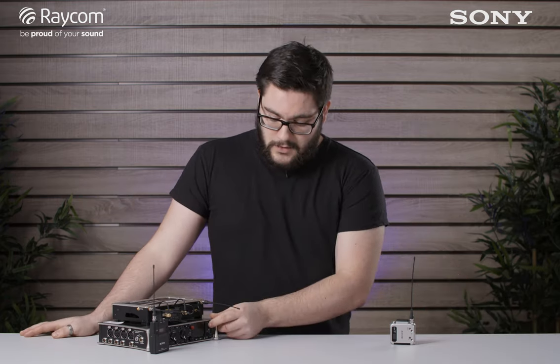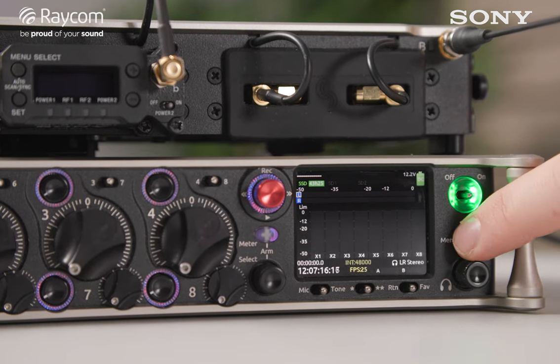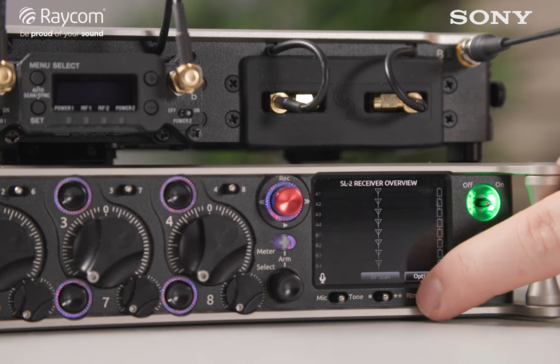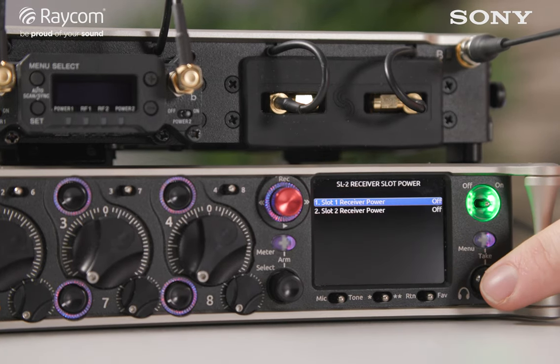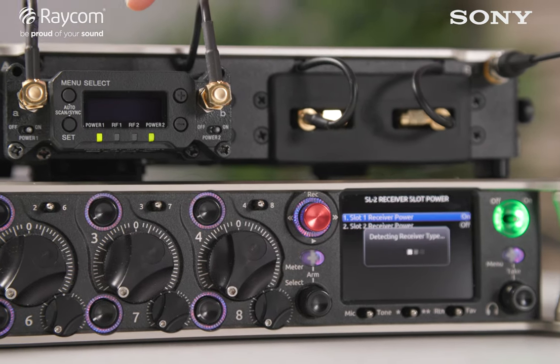Now that we've got the receiver fitted, the SMAs connected, and power applied, we're going to switch the unit on and go through some of the settings. Out of the box the 8 series will not provide power to the SuperSlot, but we can change that. Go to the menu on the right-hand side, scroll down to number 14 which is SuperSlot, select options, then SuperSlot power, and power the slot on — and it jumps into life.